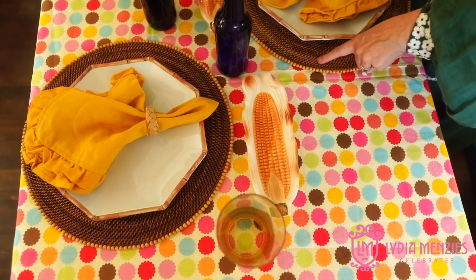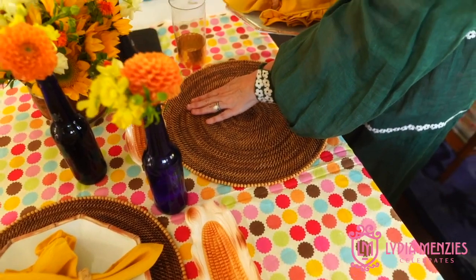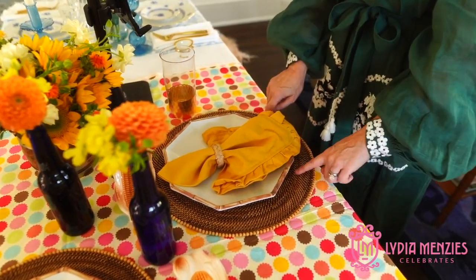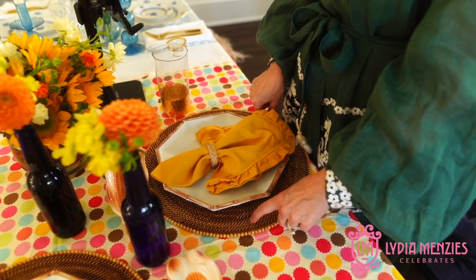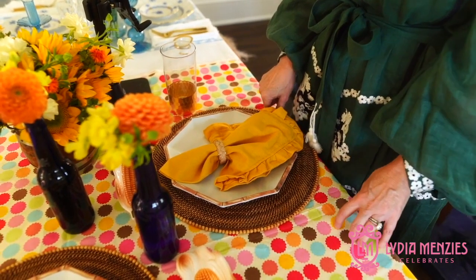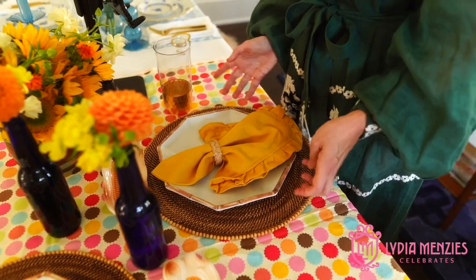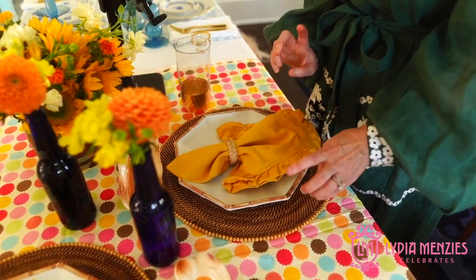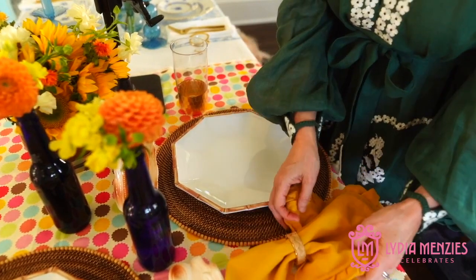I knew I would be able to pull in the brown rattan plate charger — basically what that is, it's a place mat if you want to call it that. I love the texture that it adds; it definitely gives it a more rustic look and it downplays the playful, sort of circus pattern, so it morphs into more of a fall feel. And like we always talk about, put in something solid.